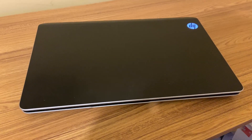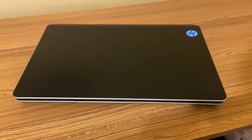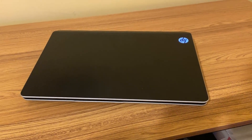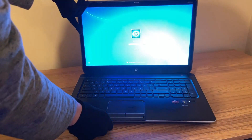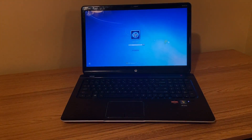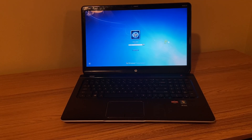Here's the laptop I got — it's an HP Pavilion DV7. This thing is massive. It's got a 17-inch screen, an AMD 4500M quad-core processor, 6GB of RAM, and Radeon HD 7640G graphics. And I got this thing for only $20. Today I'm going to see if it's still usable in 2024.